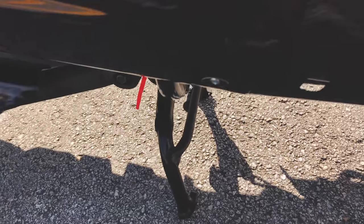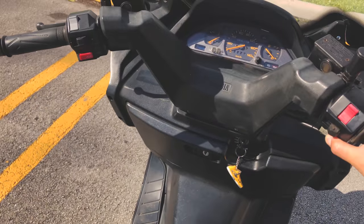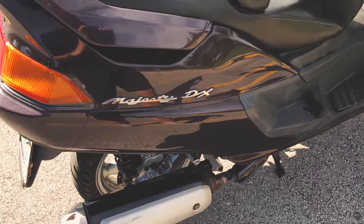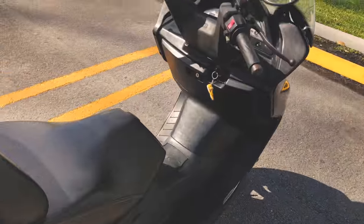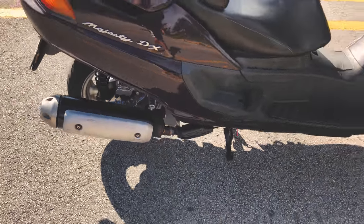Everything else works, so let's start the bike and try to hear the sound — the bike also starts almost instantly. There's some air coming out from the muffler; I'd say maybe 70% comes out from the muffler. Sounds pretty good for a 250.